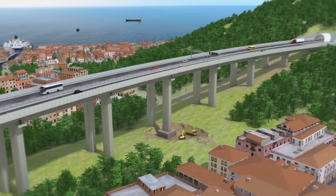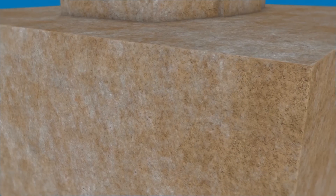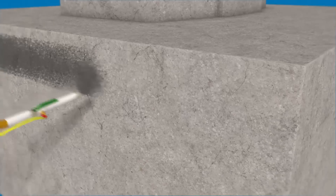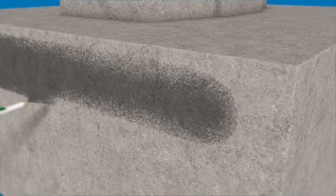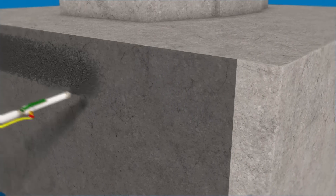Waterproofing a Pile Foundation Plinth. The substrate is cleaned by washing with high-pressure water. The surfaces that need to be waterproofed are then treated with Plastimool diluted with 45% of water, which acts as a primer.